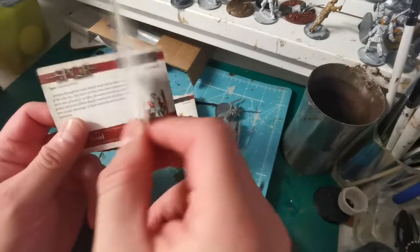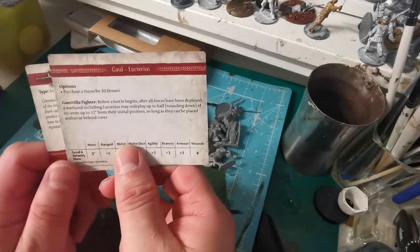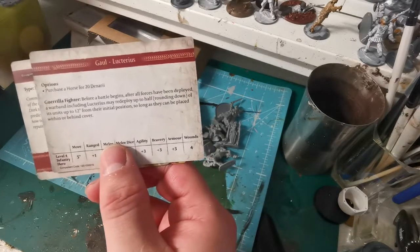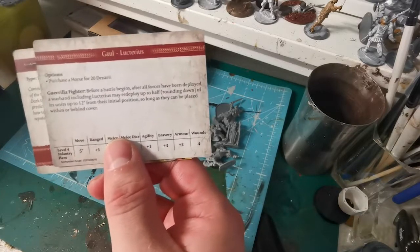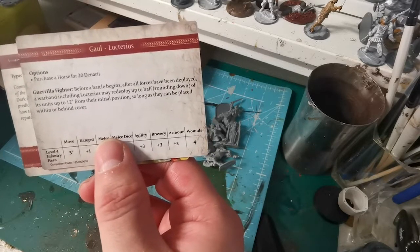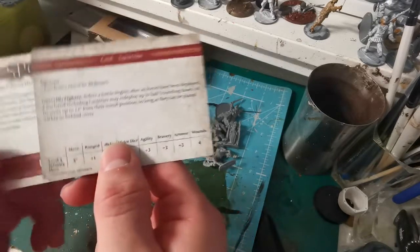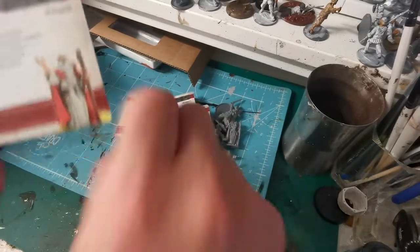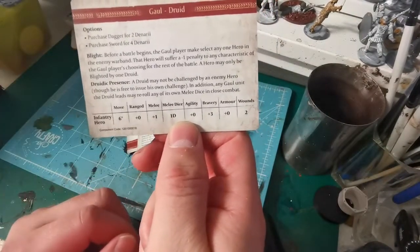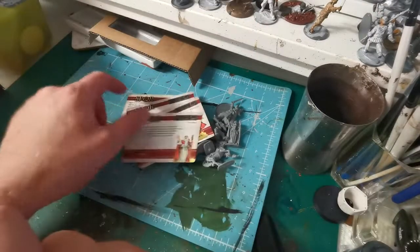Lucerus has the 'Guerrilla Fighter' feature. Before any battle begins, after all forces have been deployed, a warband including him may redeploy up to half — round down — of all its units by up to 12 inches from their initial position, so long as they can be placed within or behind cover. And then we have the druid with 'Druidic Presence.' That's quite a good set.